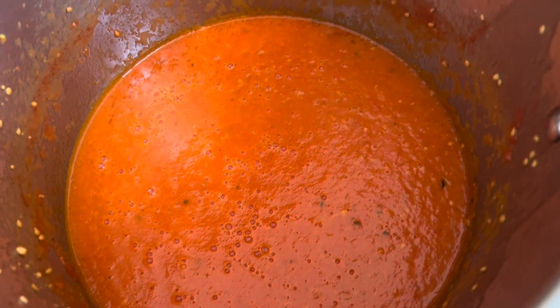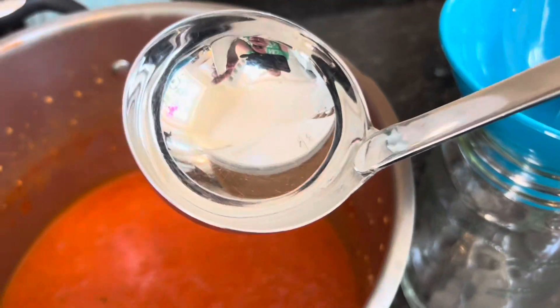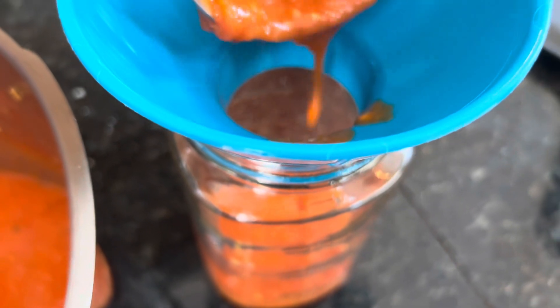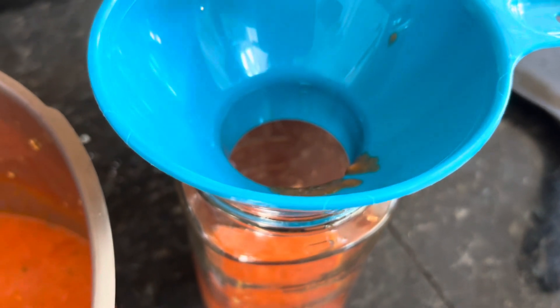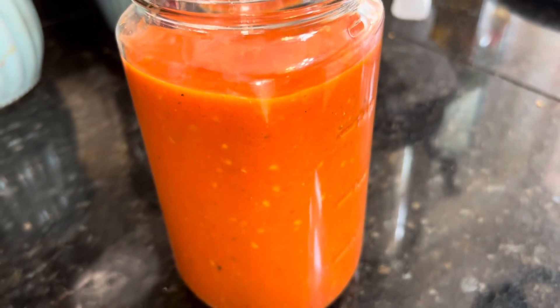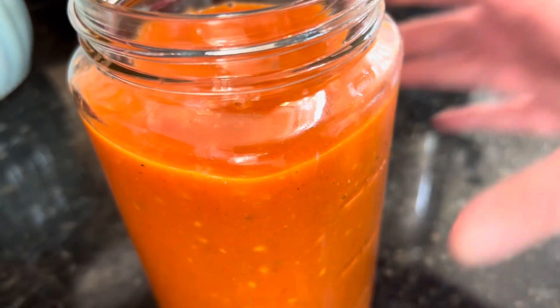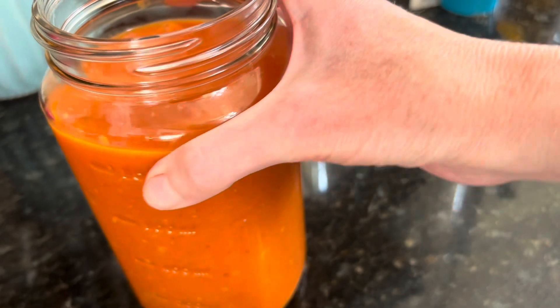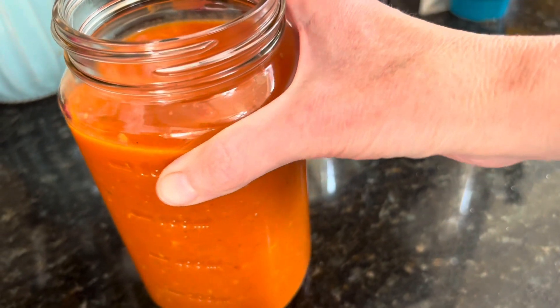Look at that — absolutely gorgeous sauce with minimal ingredients: just tomatoes, olive oil, and spices. No sugar added. We're going to wait for this to cool and then pour it into some mason jars. Once your sauce has cooled, I recommend using a mason jar, a funnel, and a ladle — it's the easiest way to get this into the jar without making a huge mess, the same way I do my chicken broth. There we've got a beautiful jar of homemade tomato sauce from fresh tomatoes harvested this morning. You can use this as pizza sauce, pasta sauce, or however you'd like. I usually keep this in the refrigerator for about two to three days, and one of our favorite things is to use it for homemade pizza.